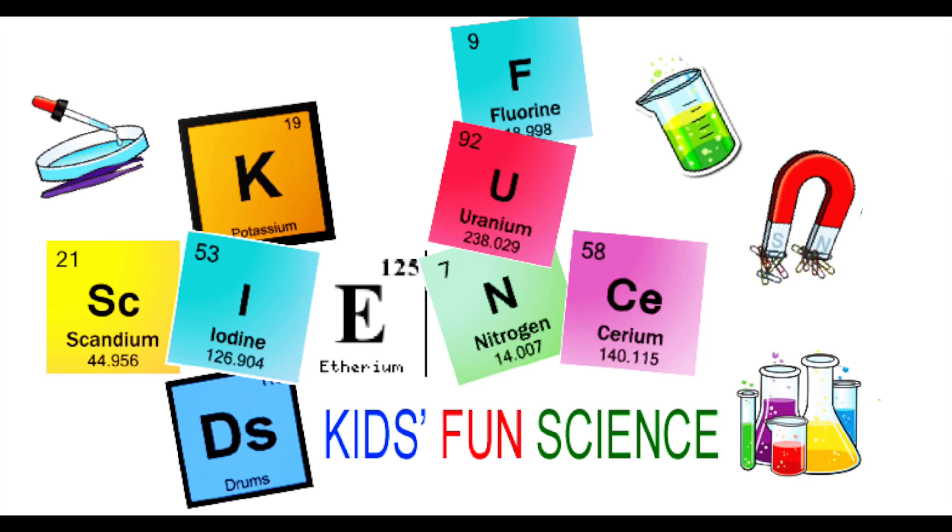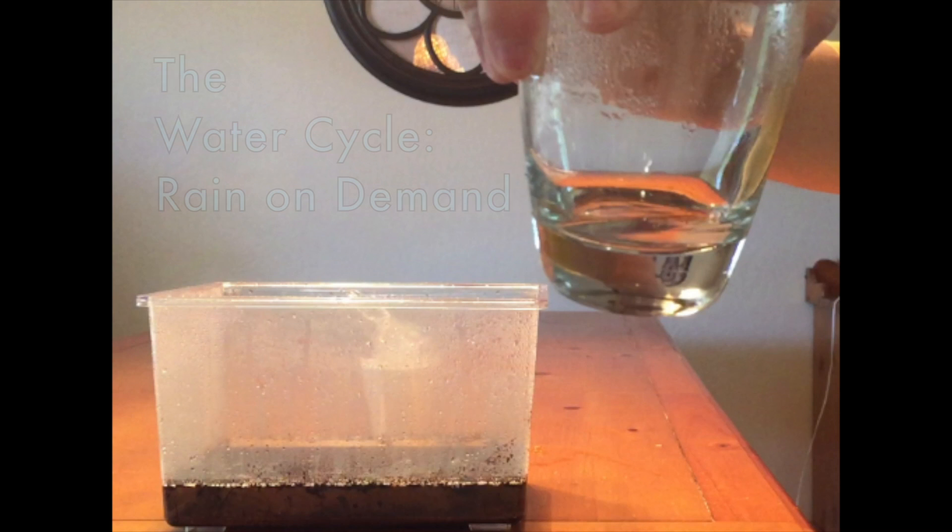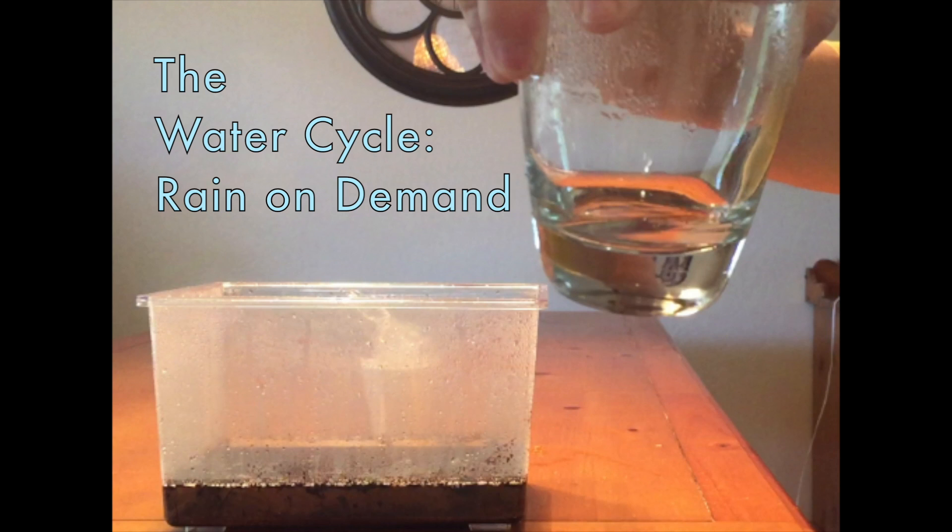Welcome back to Kids Fun Science. My name is Ken. Today's experiment is the water cycle. We're going to make rain on demand.